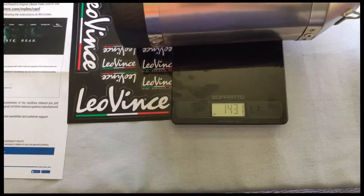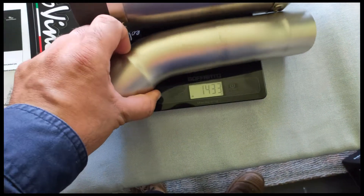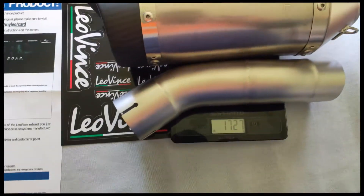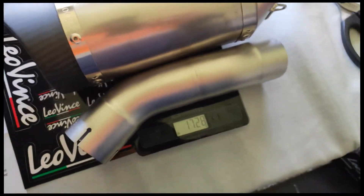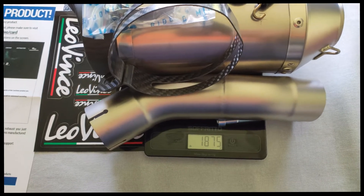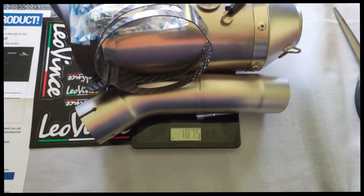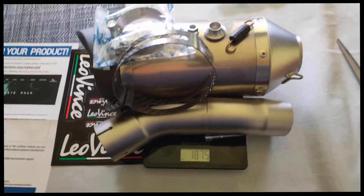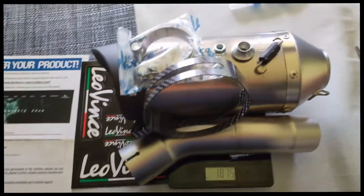The can is 1.4 kilos, and the pipe is 1.7 kilos, so all up about 1.8 kilos. That's better than the standard exhaust — I think the stock is around seven kilos. No need to weigh the standard here, there's heaps of comparisons on YouTube if you want to look at that.